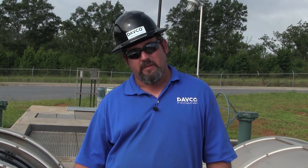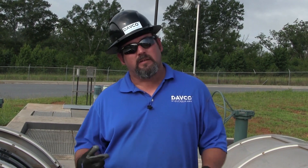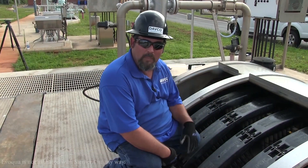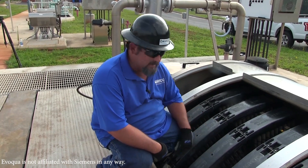Now we're going to look at how to change a disc filter panel. What I'm going to show you today is how to remove the cap, pull a panel out, inspect the gasket, and then reassemble it. I've already went through all my lockout-tagout procedures, so everything's shut down and de-energized.